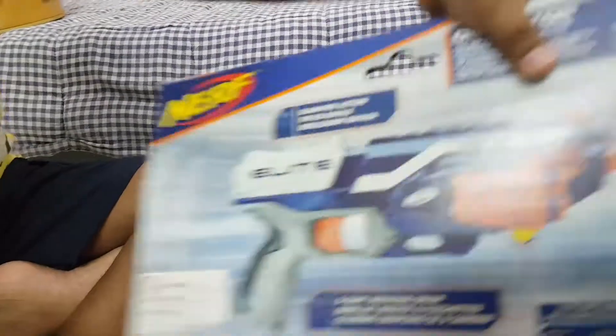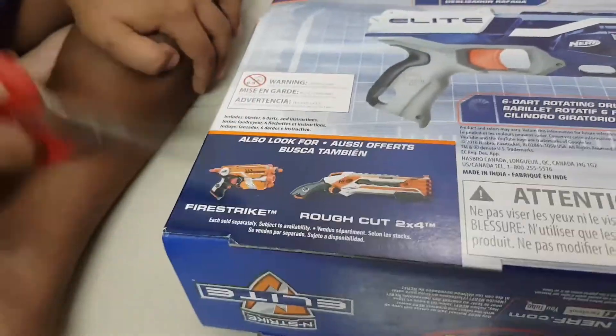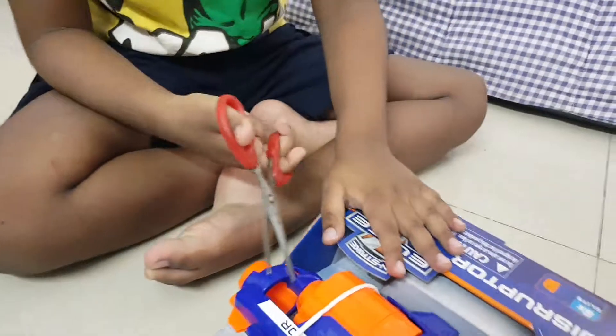I want to show you something else. You can write this also and this. This is your brilliant work. Not yet, right? Alright, now... First, you cut this. I'm down.